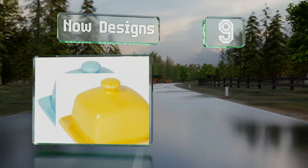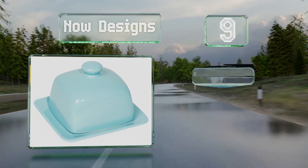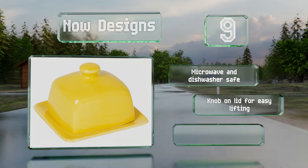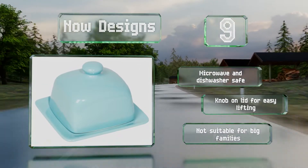At number nine, the value-priced Now Designs comes in a square shape for a contemporary look and compact footprint. You can keep a few days worth of butter on its tidy base, or if you'd like to have more on hand, press a softened stick into its amply sized lid. It's microwave and dishwasher safe with a knob on the lid for easy lifting, but it's not suitable for big families.